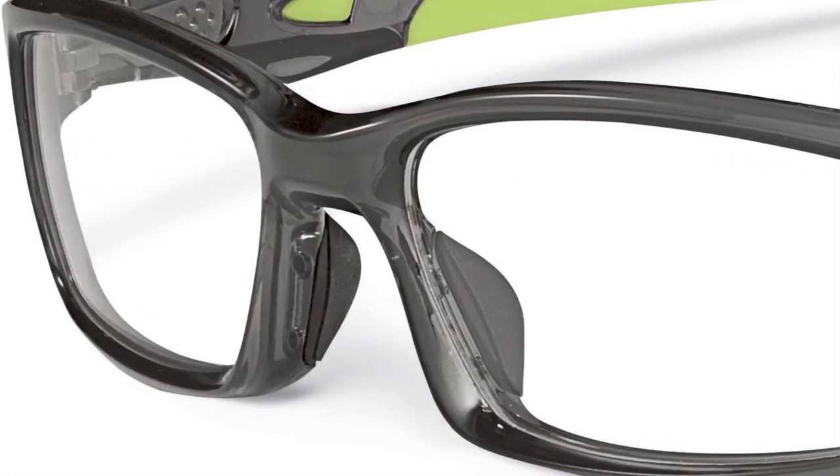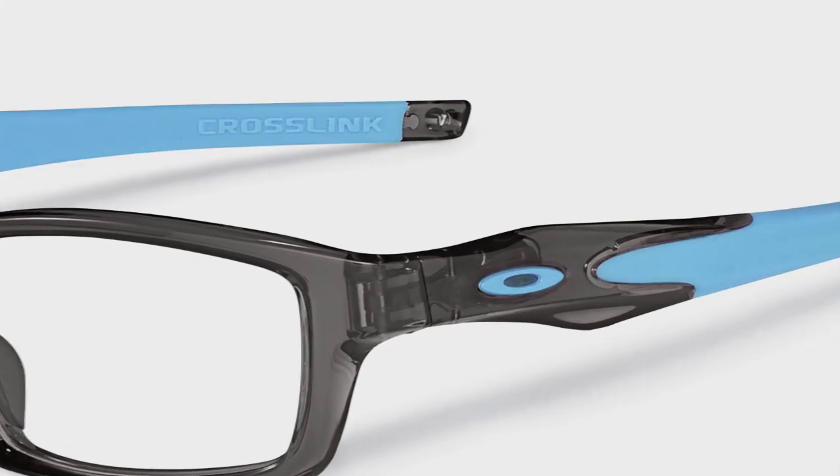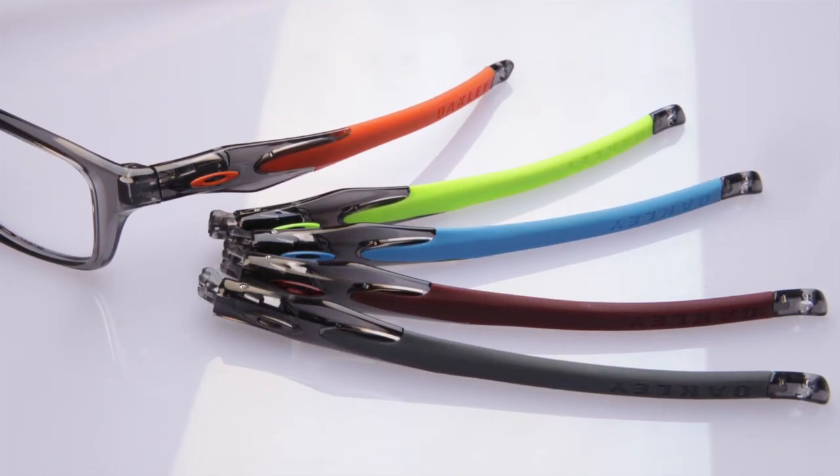It's got an O Matter front or an aluminum front. It's got interchangeable temples, a lens carrier, a hole for a leash, colors we've never done before, a metal core, and the longest unobtainium sock that we've ever put on a frame before.